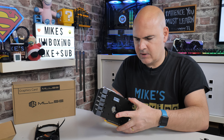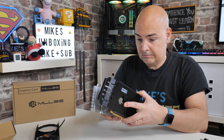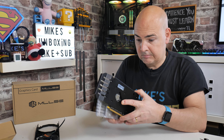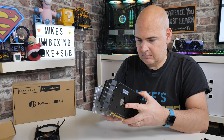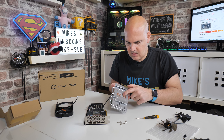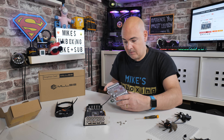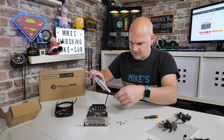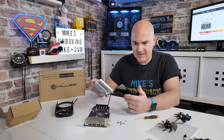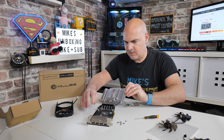In theory now we should be able to just separate this cooler. It was quite well stuck on there, using some of the most horrible paste I've seen in a long time. Now we should really take some attention to how this is all connected up and how it's wired through.